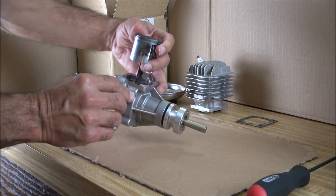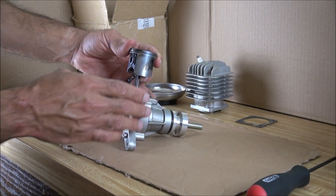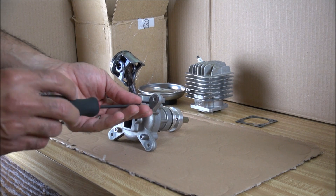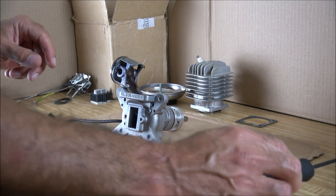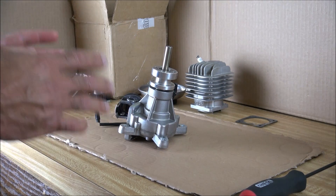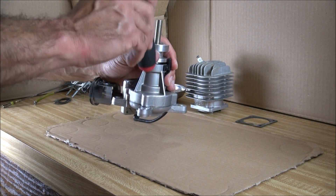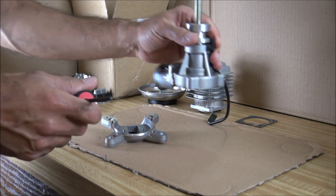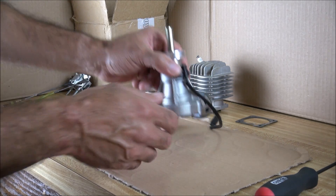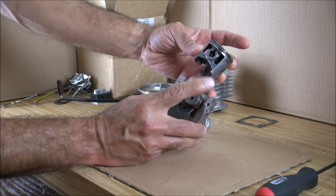Next step is we want to split our crankcase in half to be able to have access to the crankcase and the connecting rod with the piston. For that we need to remove these four screws in the back of the crankcase. Now you need to separate the crankcase and for that you find something you can tap it on like a plastic mallet. I'm going to be using the same screwdriver I had. This was pre-disassembled so it came out easily — you may have to tap it a little harder. That leaves us with our crankcase with our crankshaft, connecting rod, and piston.